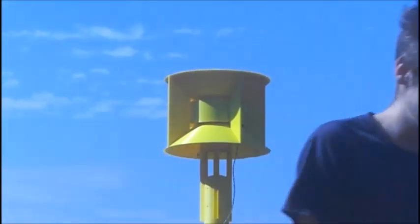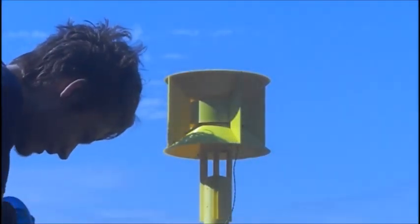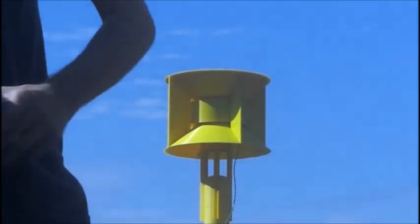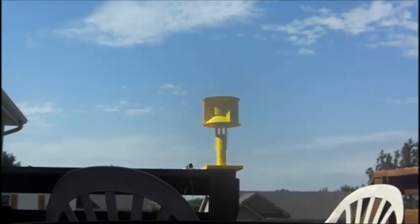Oh my God, that is hot. That's how far away the camera was from the Mini SD10. Here's where the camera was during the test — so, probably about 10 feet.